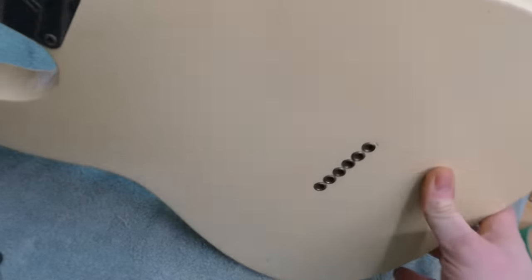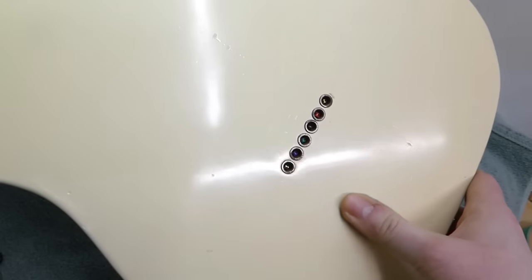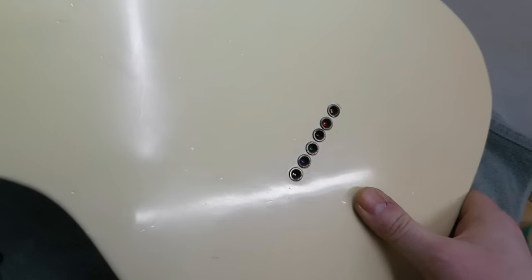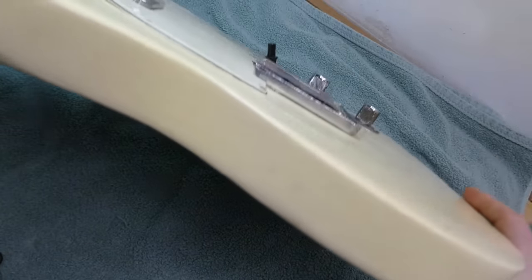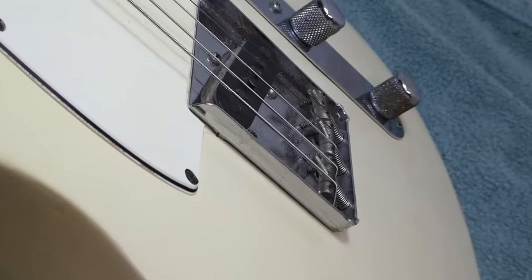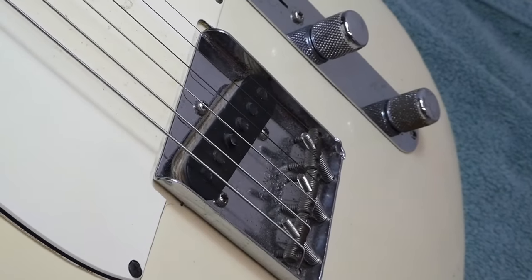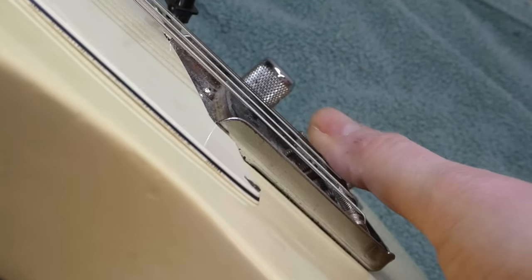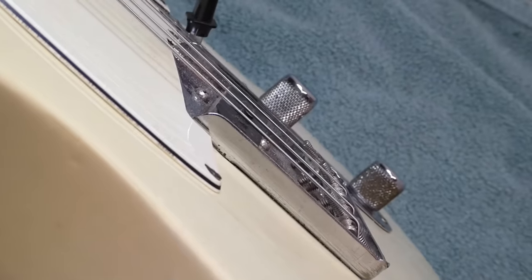The back, for some reason — I guess they didn't bother completely stripping it — is flat and actually looks more right than the top. This doesn't require very much, just a setup really. I know it's going to require a shim in the neck pocket, because the adjustment screws on the saddles are poking up above the plane of the strings.